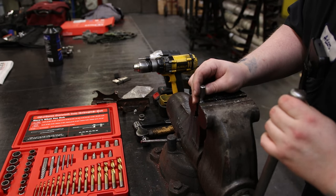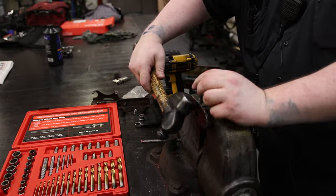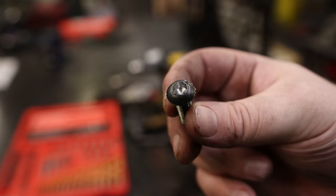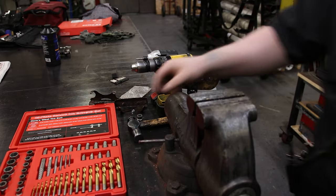See if I can get that off. That hex is now completely rounded off — it is a fully round-headed bolt now. But we're still able to remove that with two different styles. Overall, that is an awesome kit.